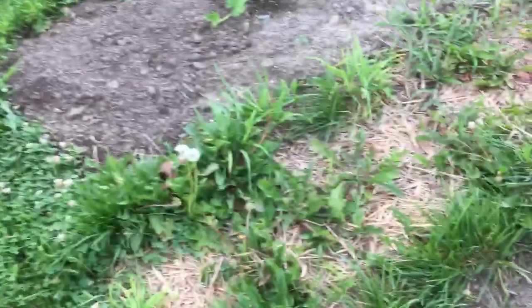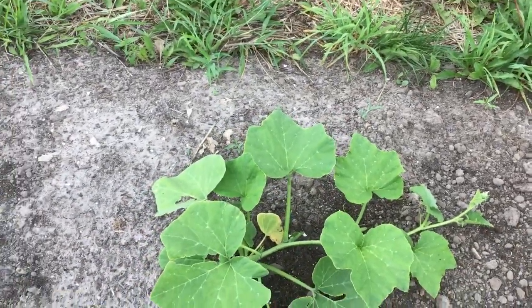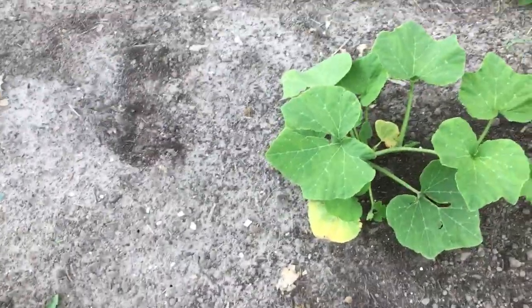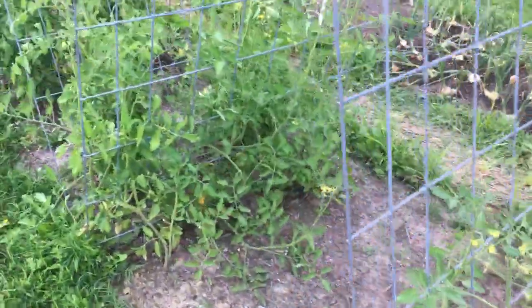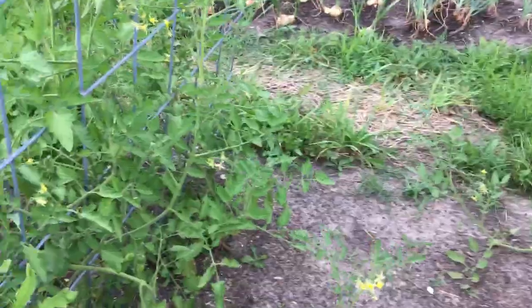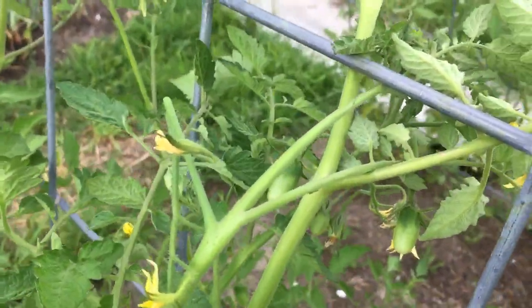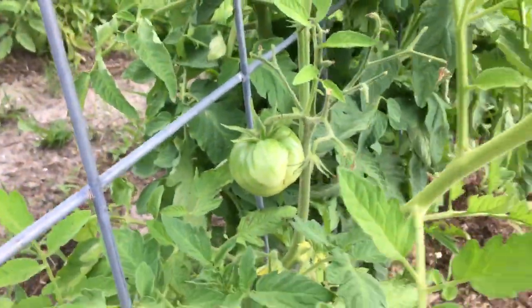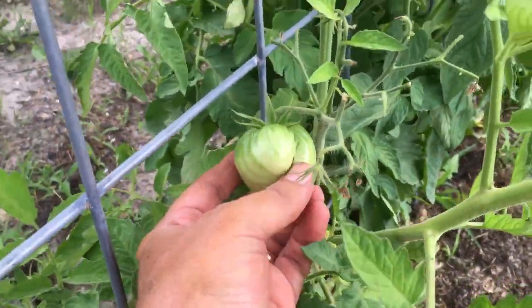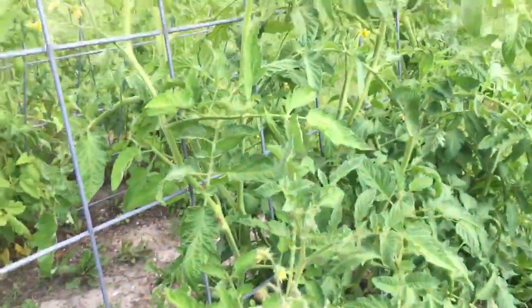Over here we have our first successful butternut squash plant — we've planted a bunch of them but this is the only one that's really looking good. We are getting a lot of foliage on our tomatoes but very few tomatoes so far. You're beginning to see the grape tomatoes just starting up — we got these in a little later than we would have liked. Here's our black krim developing a little bit of cat's face, but he still looks okay. There is thunder in the background and we're getting a fair number of flowers.